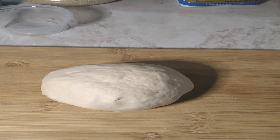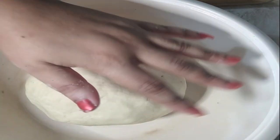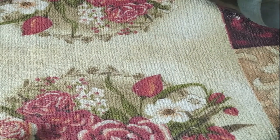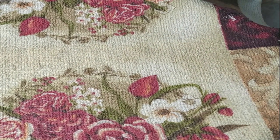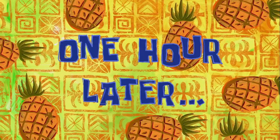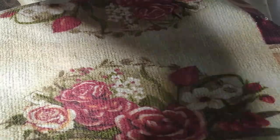I'm going to rub some oil in the bowl and place the dough in it. I'll cover it with some dish cloth and leave it for one hour. After an hour the dough should have doubled in size. Catch you in an hour!